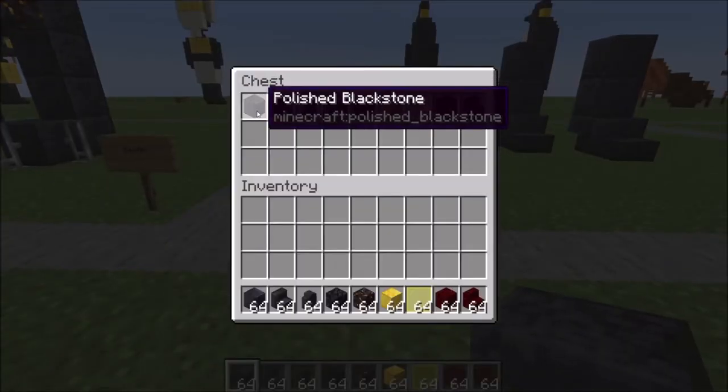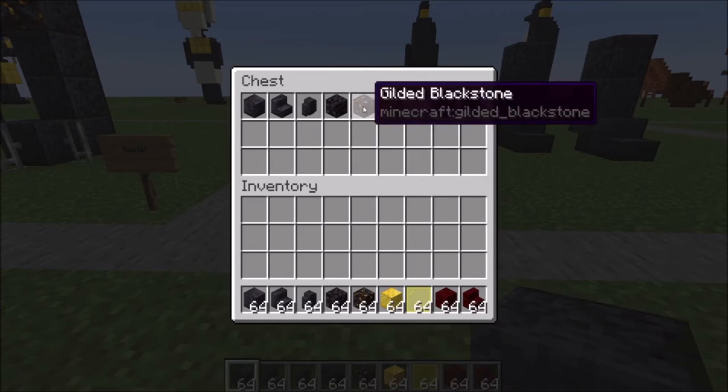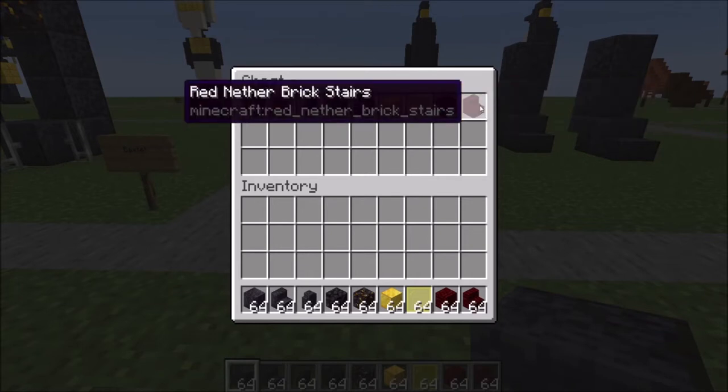You're going to need polished blackstone stairs and walls, regular blackstone, some gilded blackstone, some gold blocks, yellow stained glass panes, and some red nether bricks and stairs.